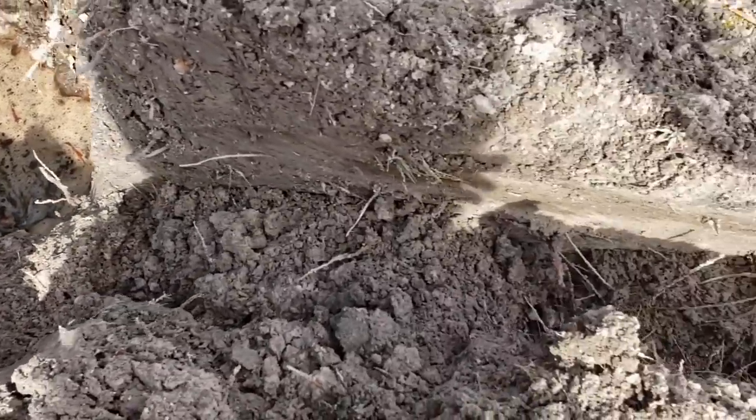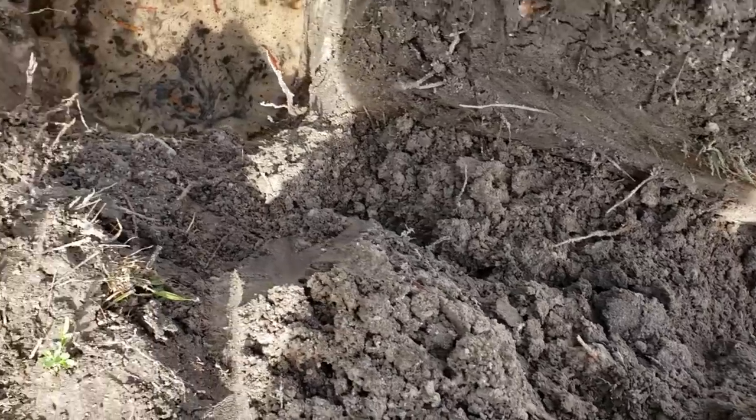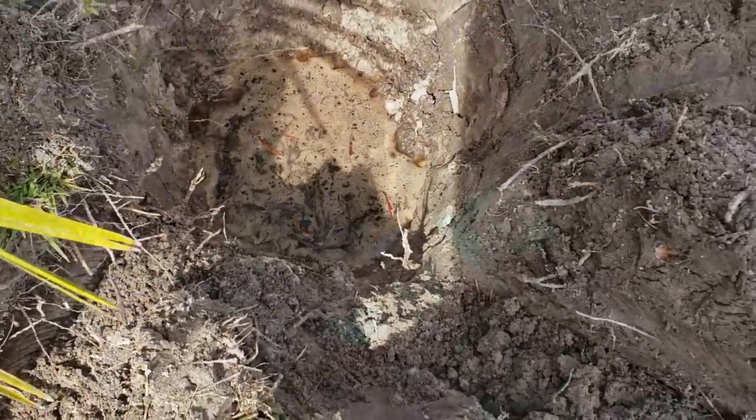We're also attaching a driveway drain. He asked if we could put another drain by the driveway — that's what this line coming in is. So let's go ahead and excavate and clean out this trench.